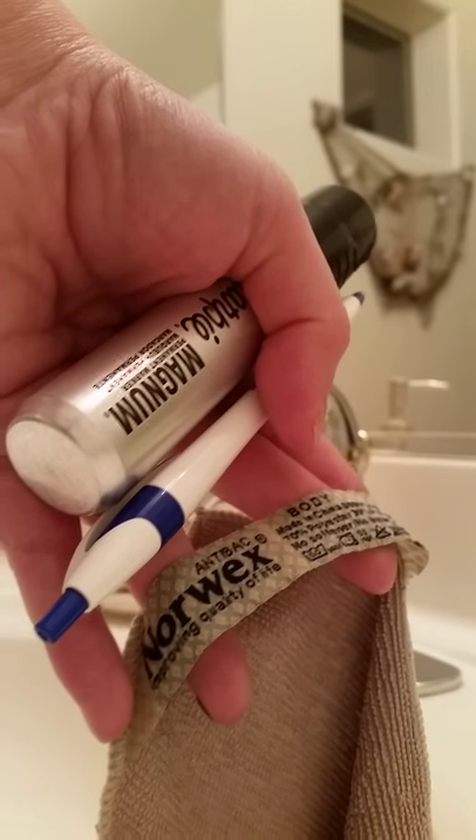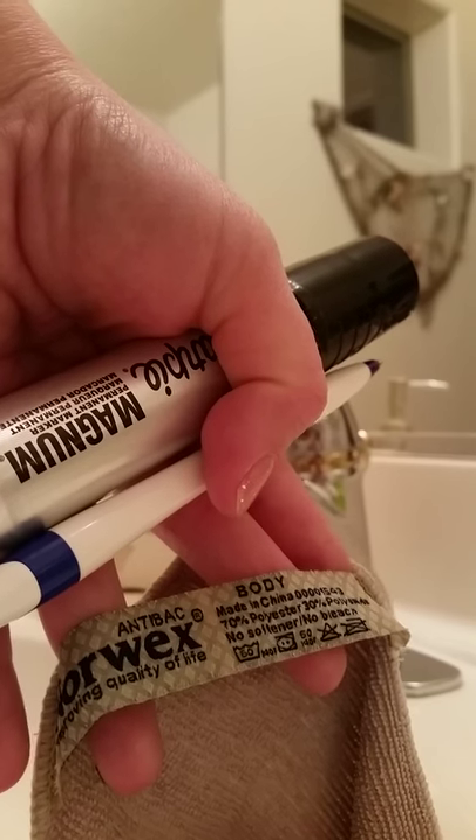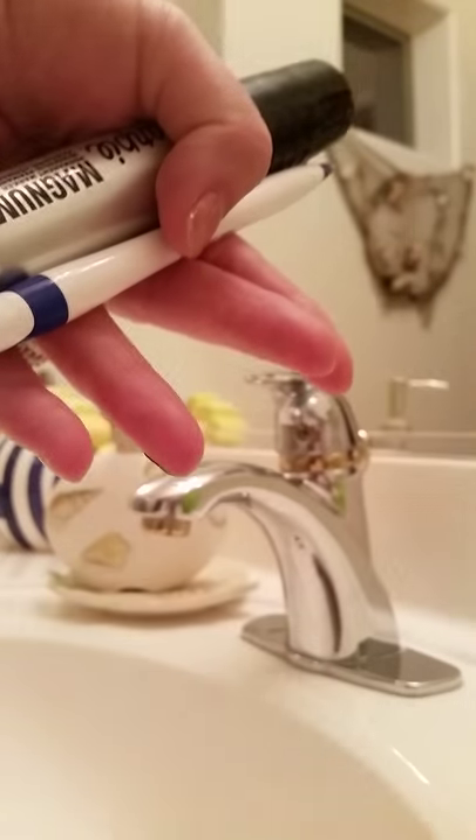Hey everybody, it's the Crazy of Clean. I wanted to do a little product demonstration for you guys tonight on our Norwex body cloths. Here you can see I have my body cloth, I have a pen, and a Sharpie marker. And I have this little guy.